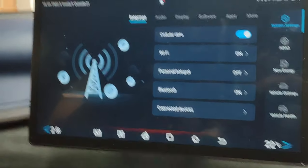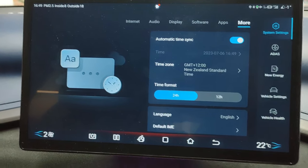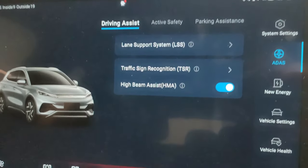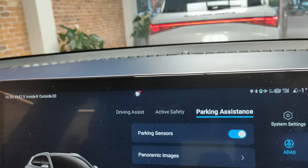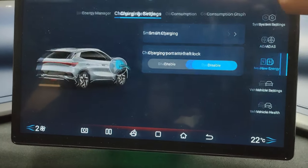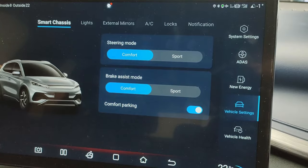In settings you've got internet, audio, display, and software options. You've got ADAS — this was previously called 'Di Pilot'. You've got lane support systems, high beam assist, traffic sign recognition, and active safety. You've got ESC, hill descent control, parking assistance, and panoramic images. In the new energy section this changes your regen, but in no mode is this a one-pedal driving car. You've also got charge port lock and smart charging.